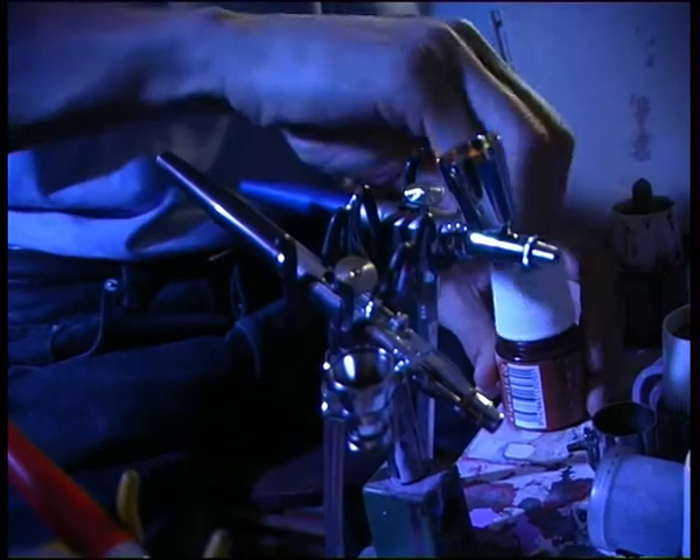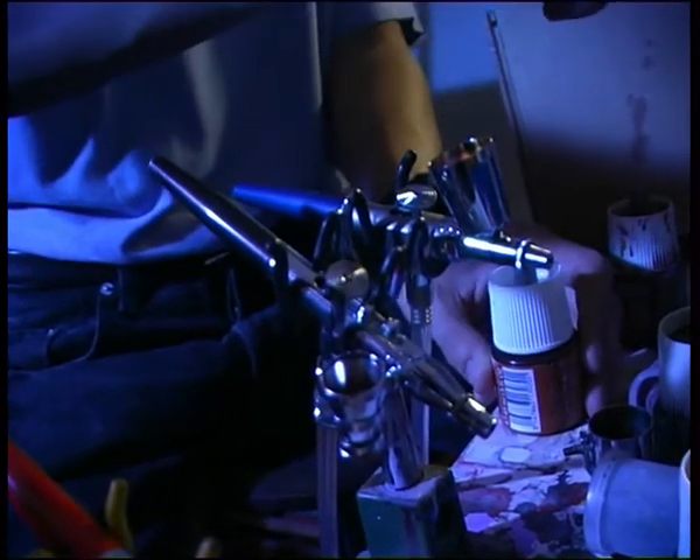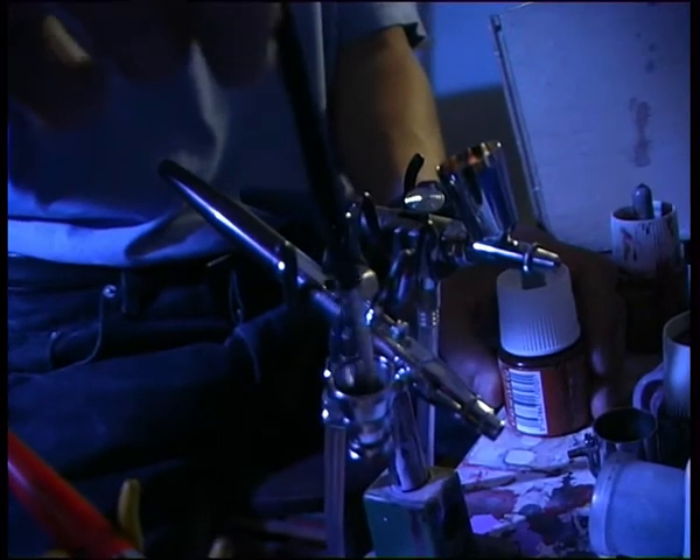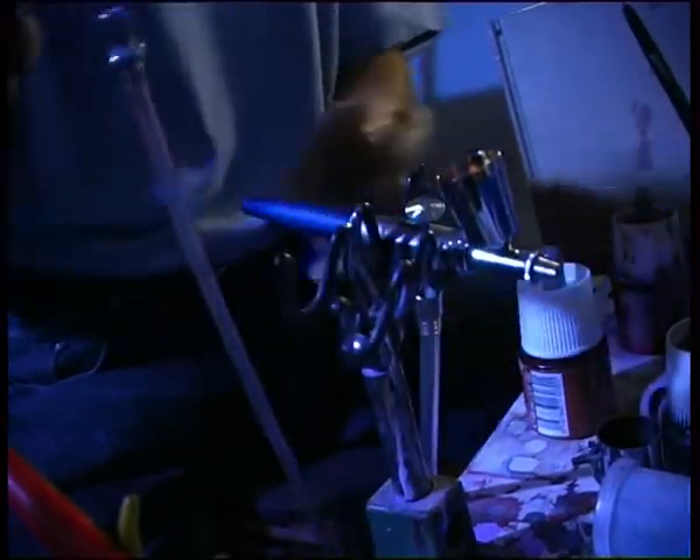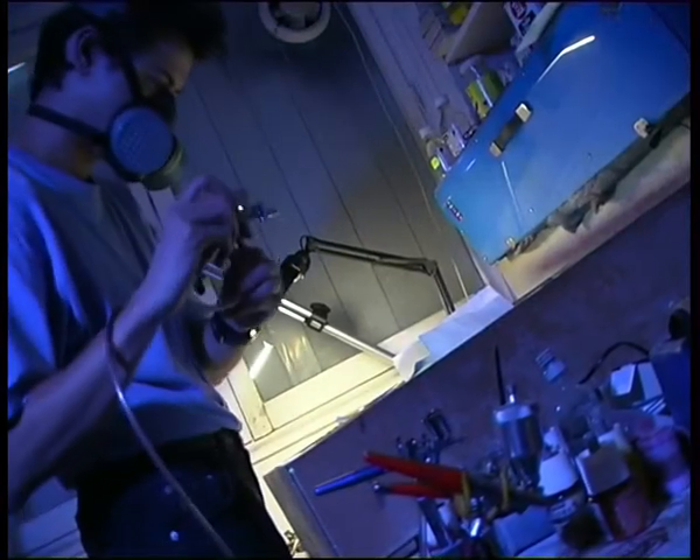Il y a certains artistes qui travaillent à main levée, sans cache. C'est une technique très difficile, parce qu'il n'y a pas le droit à l'erreur. Ma technique, c'est les caches. Donc j'ai des contours très très précis.